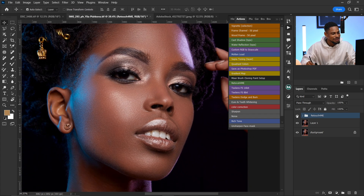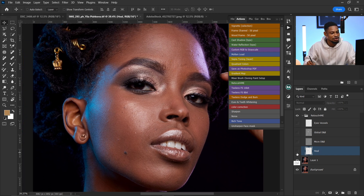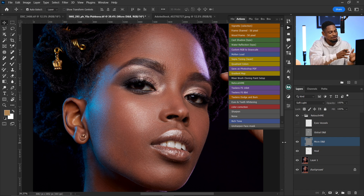I got this professional looking retouch in less than two minutes. Now let's see what's inside the action. I'll turn off the whole layer so you can see how it works. The first one is the Heal — if I just turn it on, you can see it has removed all the blemishes. The second is our Micro Dodge and Burn — if I turn it on, you can see it has done the micro dodge and burn for this image.